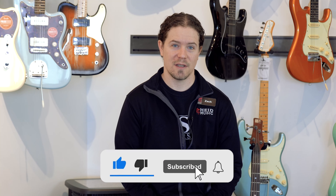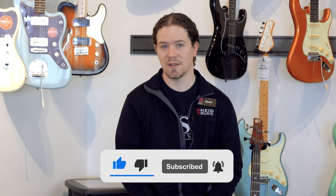But first, so that you get updates on more videos like this, please like and subscribe to our YouTube channel.